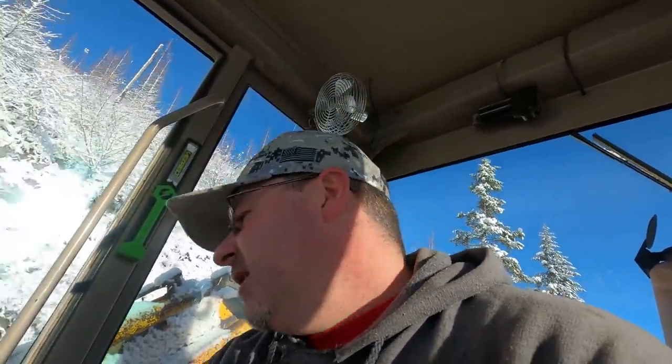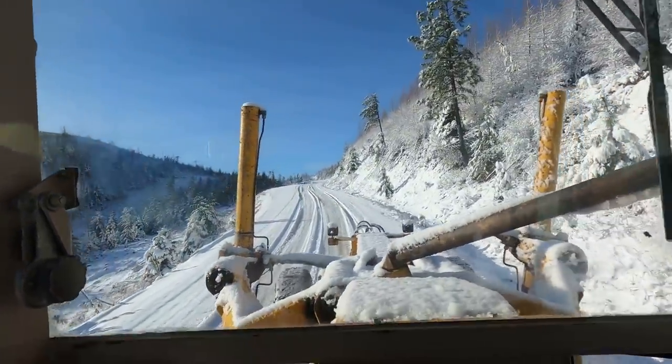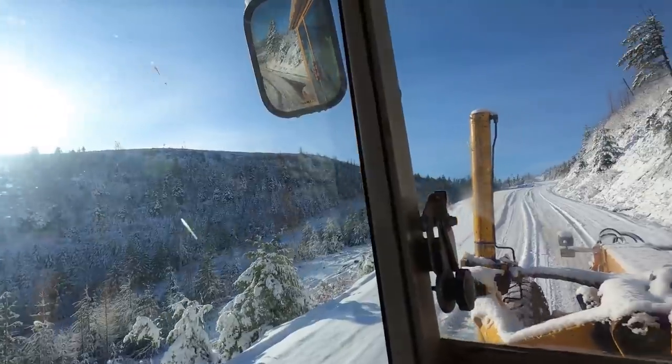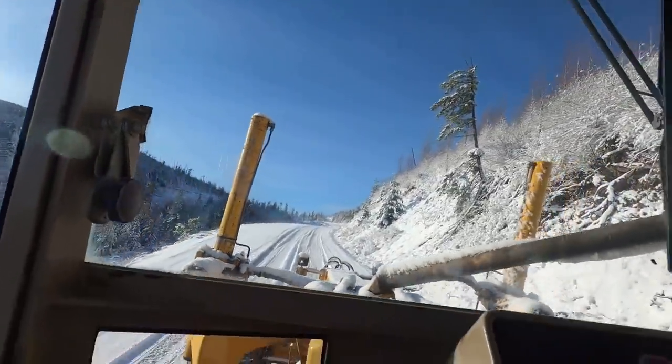I'm just trying to cut the top off without too much gravel so that with the sun out it'll work out real good and help melt that down. Exposing a little bit of gravel. It's absolutely beautiful — here we are up on top of this mountain grading the road and it's just gorgeous, not a cloud in the sky. It's cold, but it's beautiful.